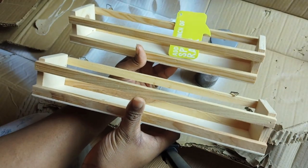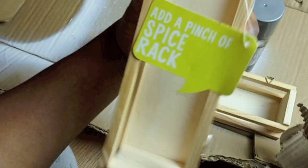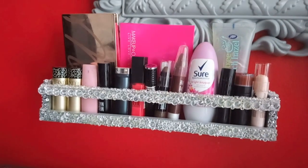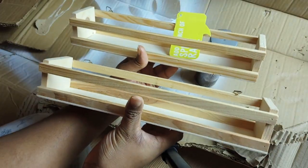Hey guys, so today's DIY I wanted to show you guys how I turned these two spice racks into a really nice makeup slash beauty product storage area for my bedroom next to my dressing table.